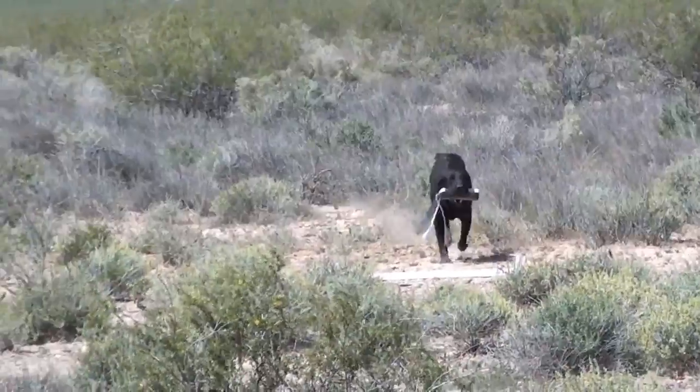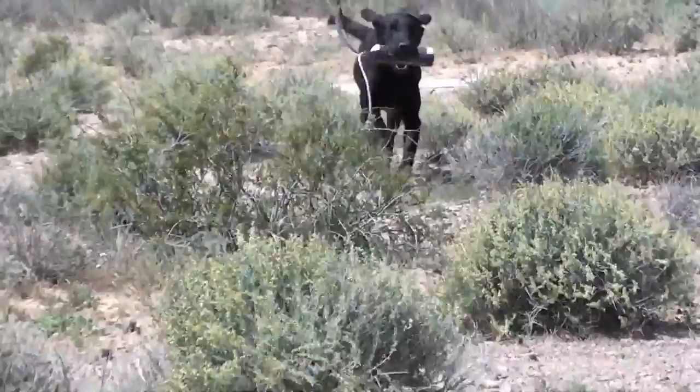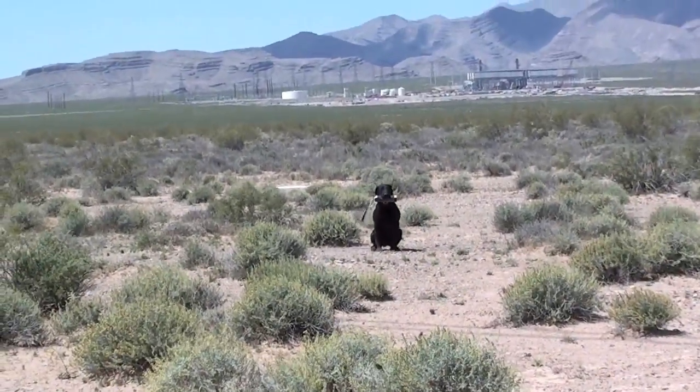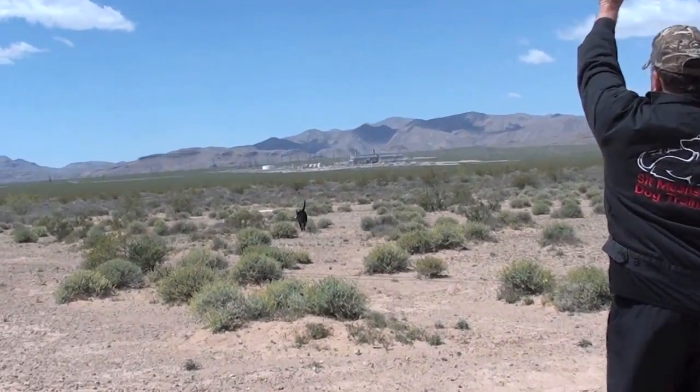And come straight back over the board. Then once we stop him, we'll get him to turn around and go straight back again with something in his mouth.